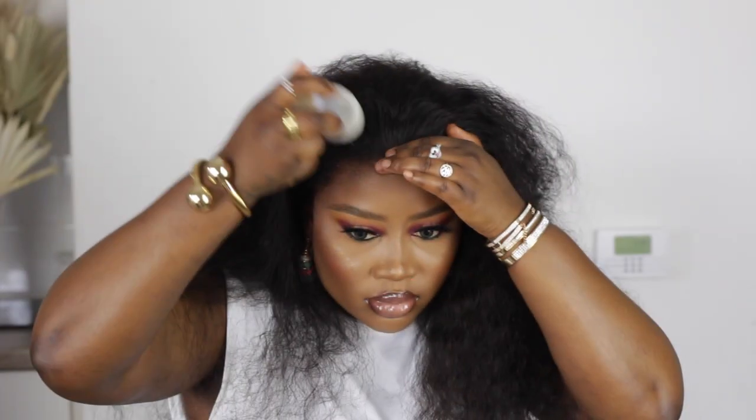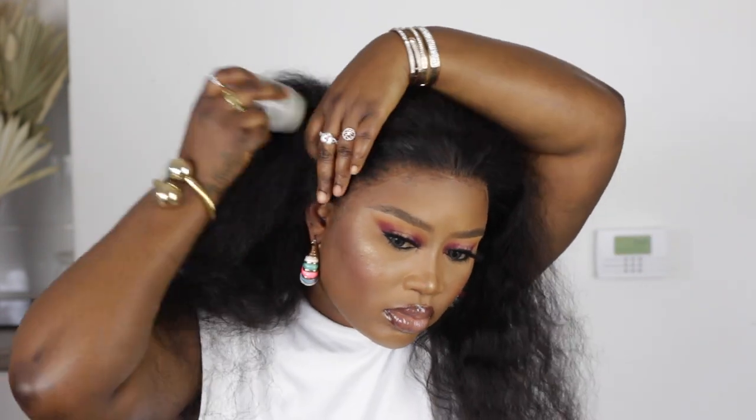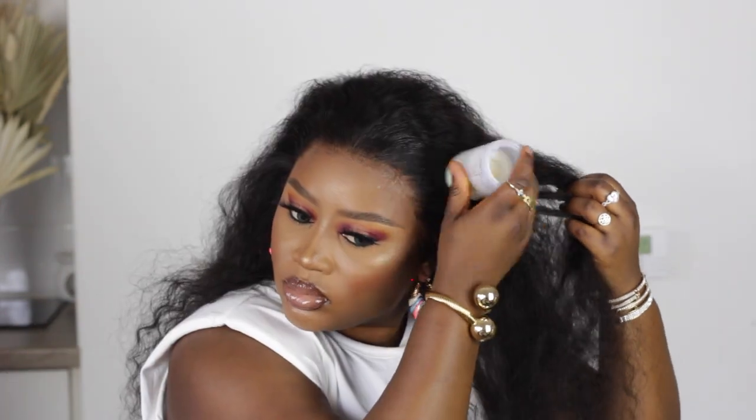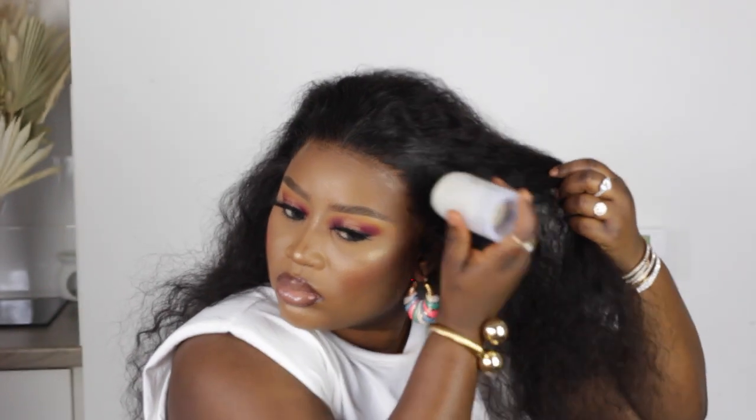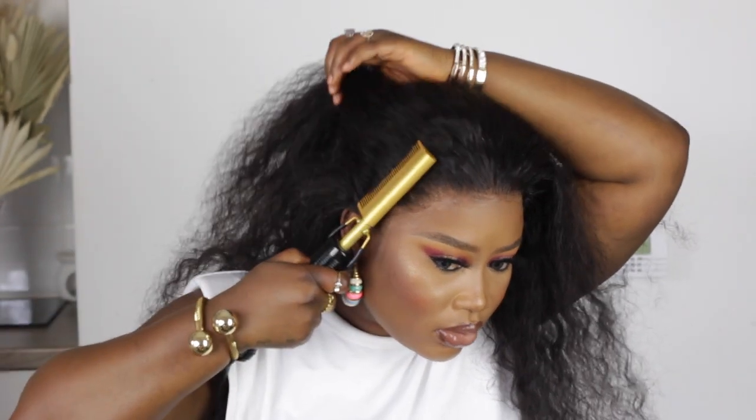I am so loving this hair so far. I am giving my honest, 100% review — I'm not going to lie to you guys, I want to be completely honest, and so far so good. Moving on, I'm going to be using this edge wax stick — I really love this wax stick, so I'm going to link my Amazon shop. After applying it, I'm going to use a hot comb and manipulate this hair and style it to perfection.